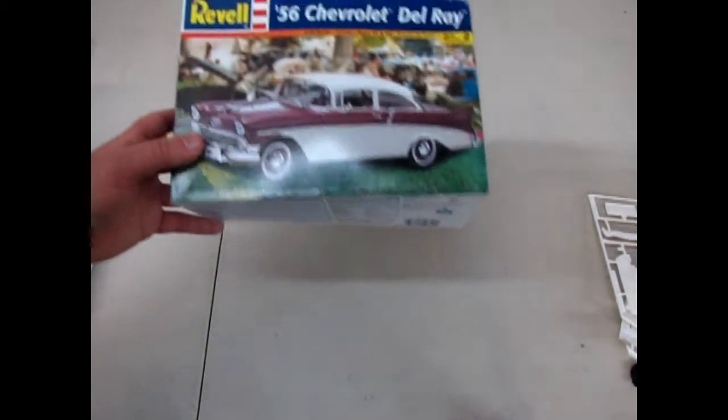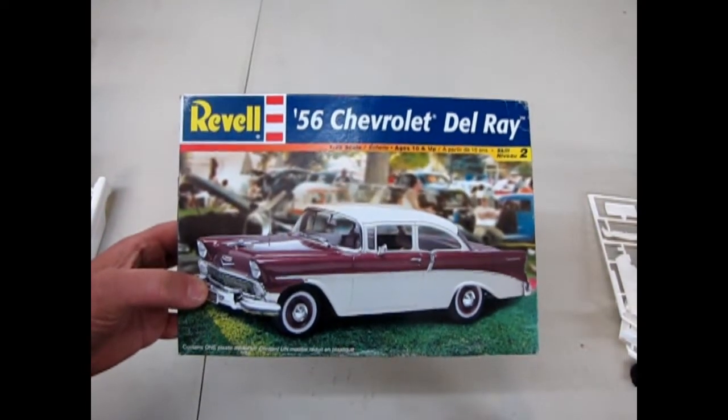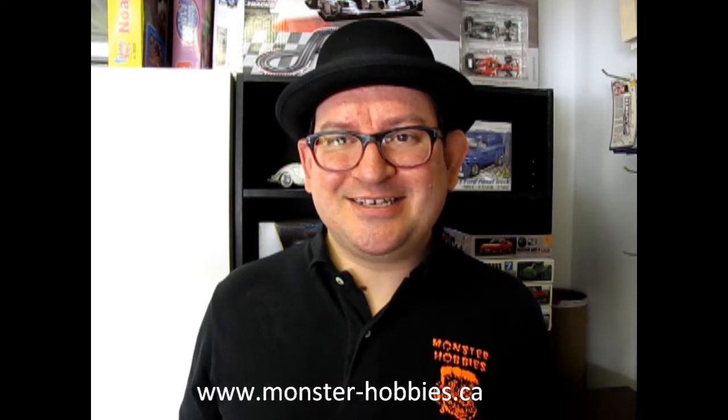And that brings us to the end of our review of the Revell '56 Chevrolet Del Rey. I hope you enjoyed that episode of Monster Hobbies What's in the Box when we got to unwrap our 1956 Chevrolet Del Rey kit by Revell. Don't forget to check out our website for more model cars and fun at www.monster-hobbies.ca. If you like these videos, please subscribe to us right here, and don't forget to check out these other three amazing What's in the Box videos where we get to open the lid on other popular cars. Until next time, good luck in 2019!